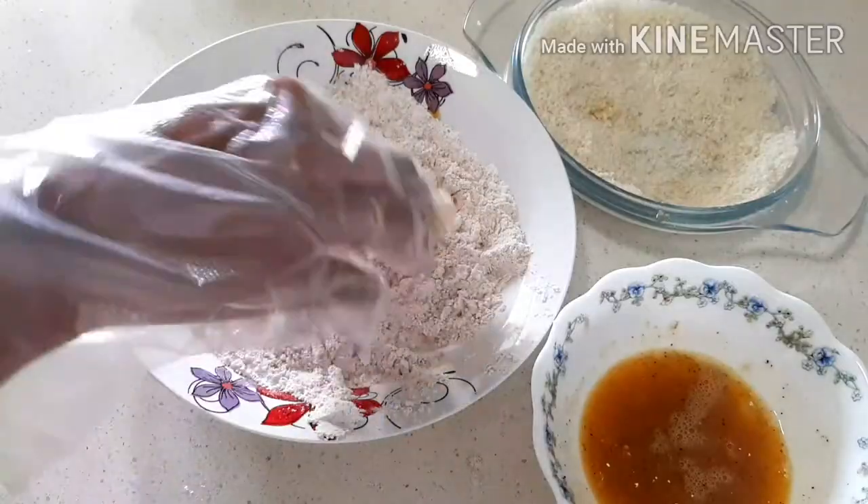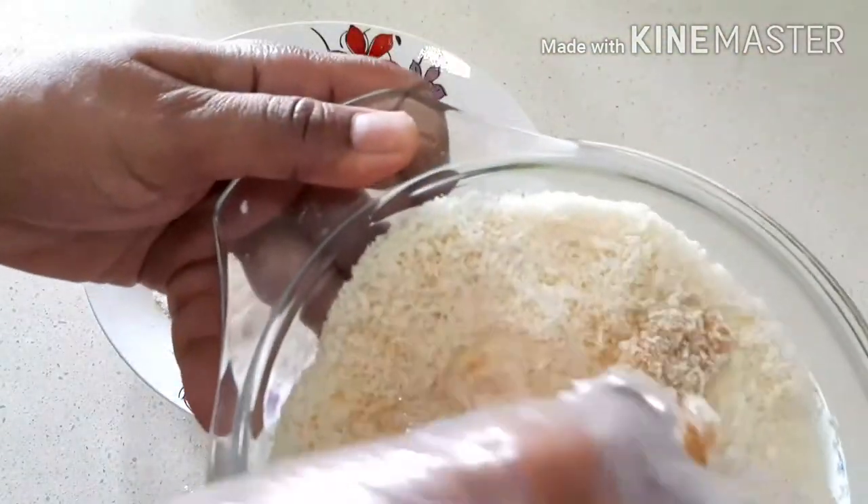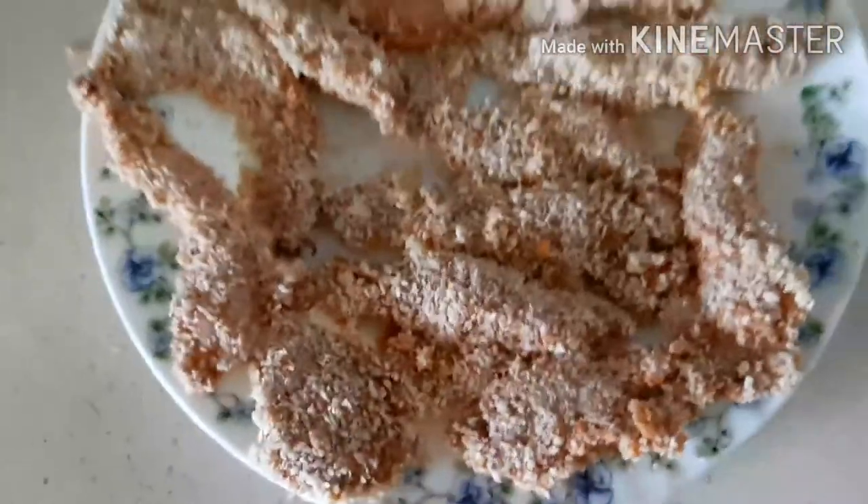Coat your prawns in all-purpose flour, then egg, and then the breadcrumbs. Coat all the prawns in the same way.